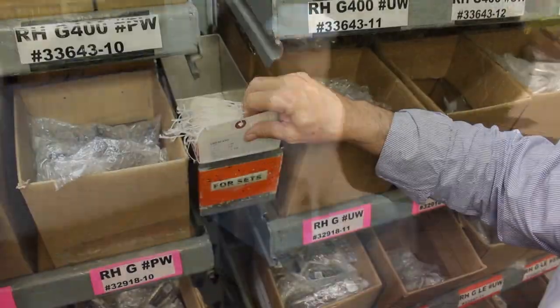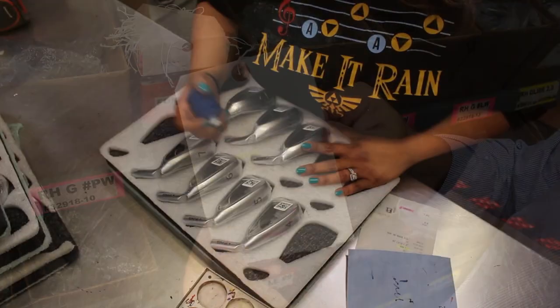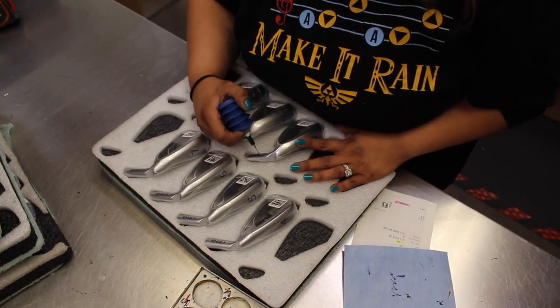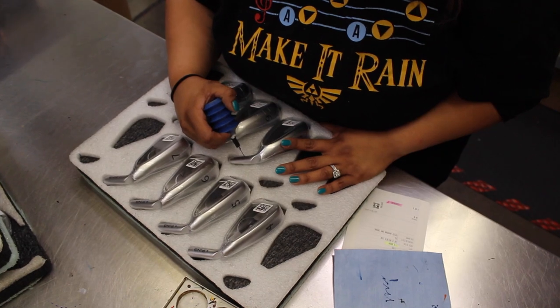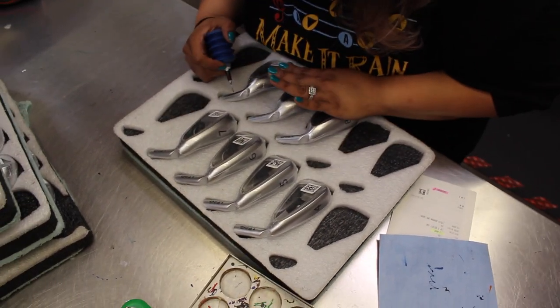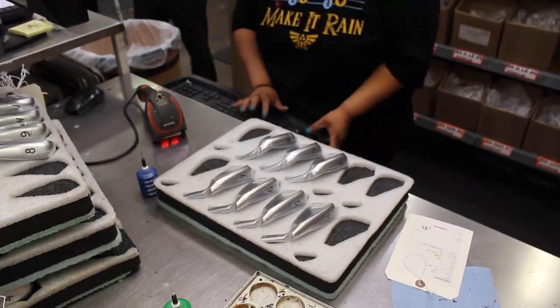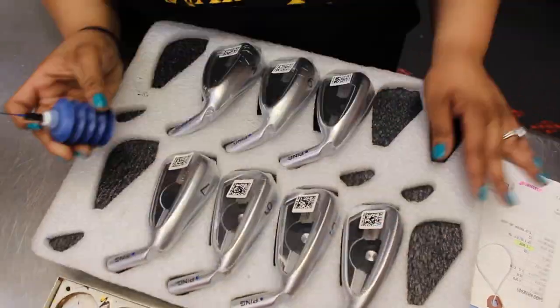As you can see here, we're going to see the build process. Here's my order coming right through Ping, just like every order will. They pick the clubs and the first thing they do is add the color code to it on your irons. Every set is done just like this, regardless if you're a touring pro or a weekend golfer. We're going to go through that process now.